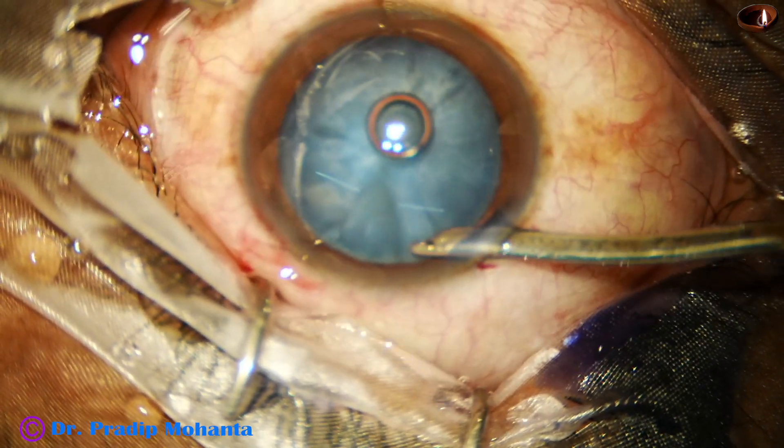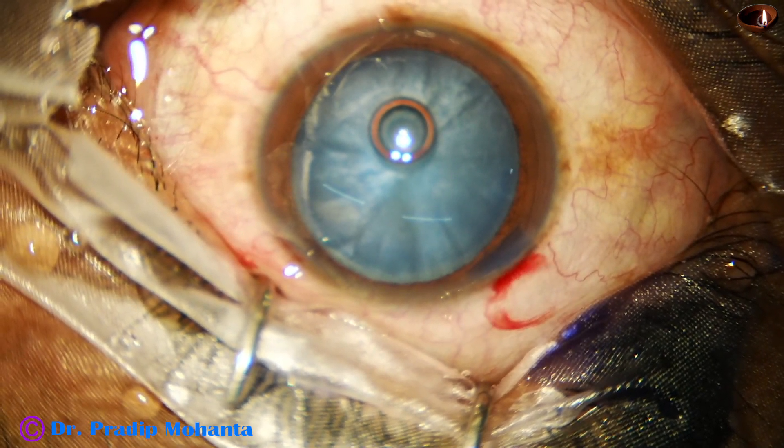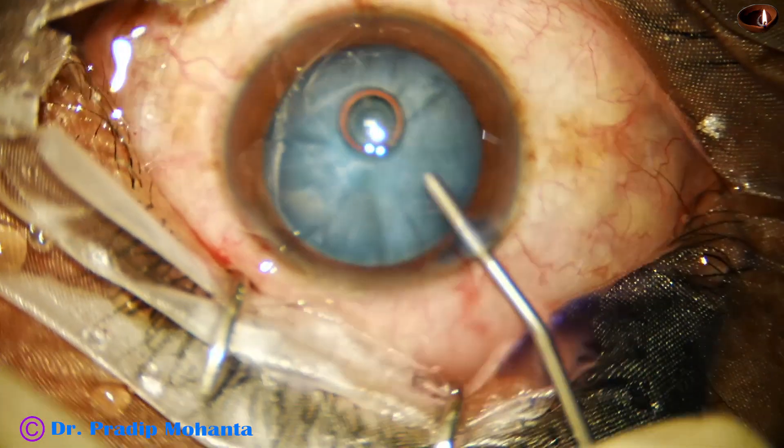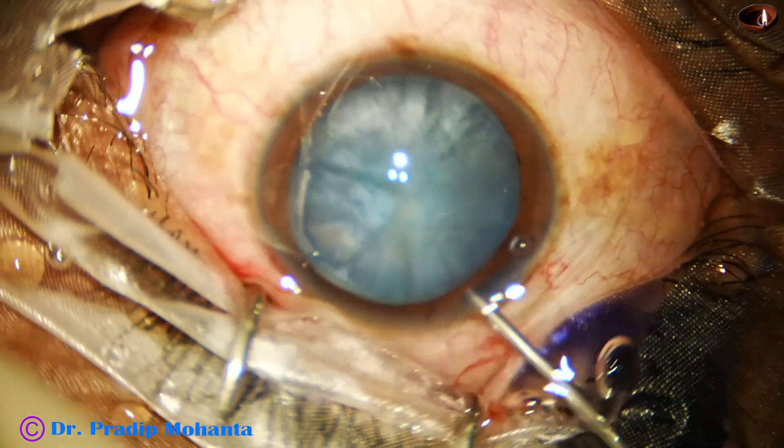The excess dye is nicely washed out. The anterior chamber is then filled up with 2 percent hydroxypropyl methylcellulose. And after this, please be very attentive — watch the capsulorhexis.